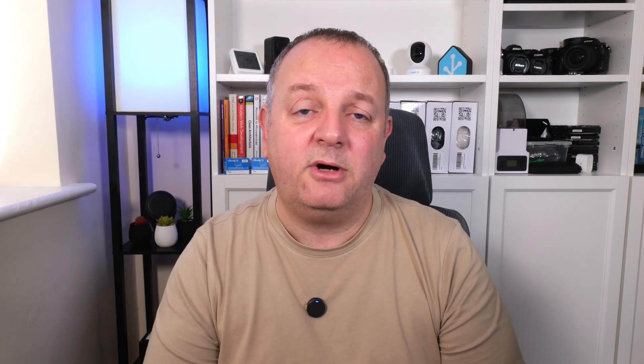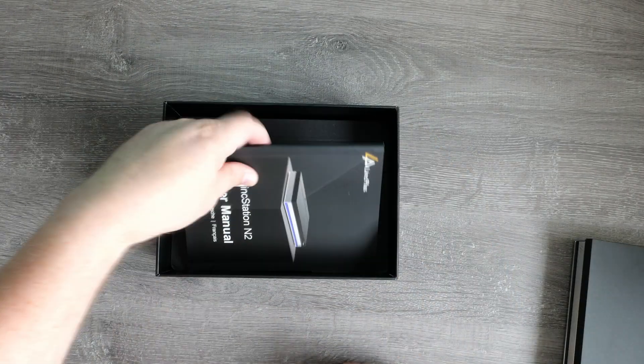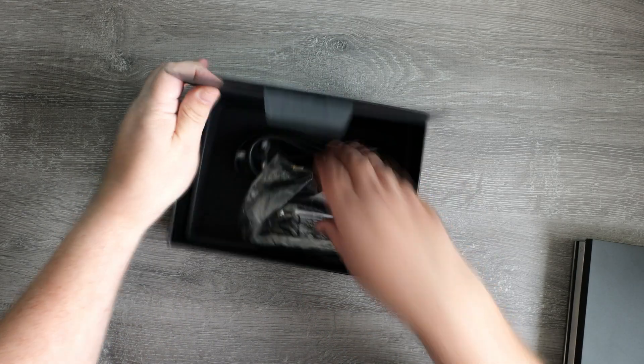Before we get into the details, let's have a quick look at what's in the box. The first thing you notice about the N2 is just how small the box is for a NAS. Opening up you're met with the unit itself, which really is compact. Inside you also get a proper printed user manual, an activation key for the Unraid NAS software, a 60 watt power supply, plus a bag of screws and a screwdriver. What you don't get is an ethernet cable, which NAS devices usually include, and there are also no drive bay keys, suggesting nothing is lockable on this NAS.